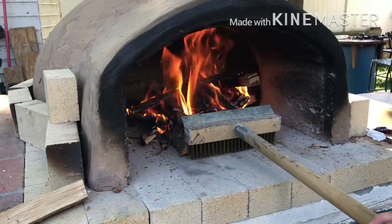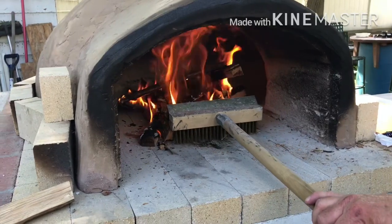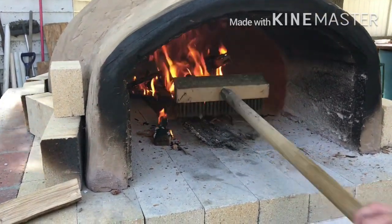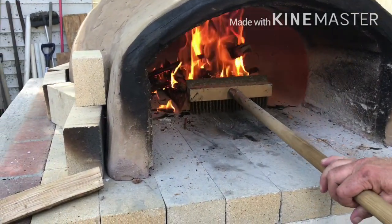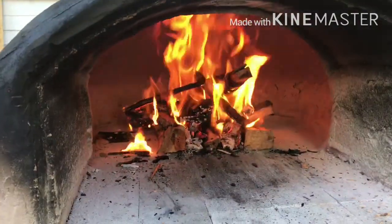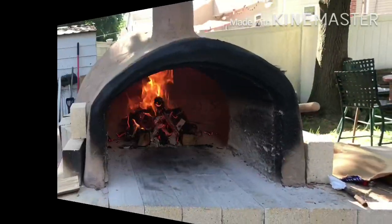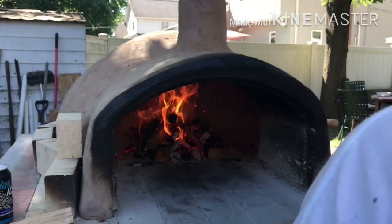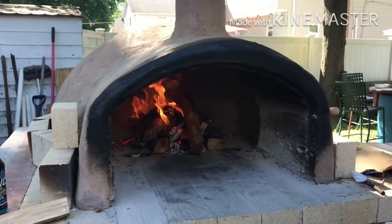Now it's time to push the fire into the middle of the oven. The wood's burning really good — it's definitely not going out. So now you push it into the middle, let it cook in there, start heating up the bottom floor underneath the fire. You're basically going to wait a few more seconds, then throw a few more big logs on it and let those get going.